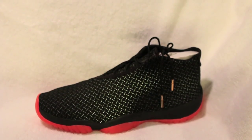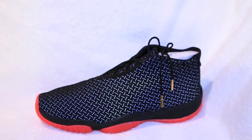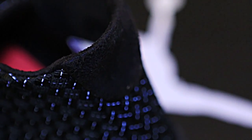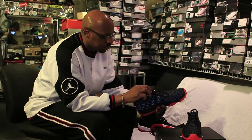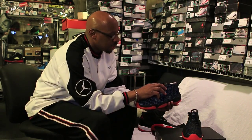The upper is a 3M material and it has 3M lacing throughout the entire upper of the shoe. It has a deconstructive suede on the back that runs around the interior of the shoe, and behind the tongue it has a leather tag on the front of the shoe with the Jumpman logo on it.